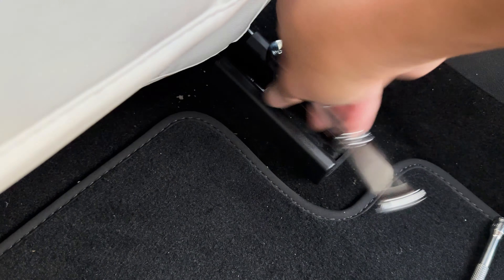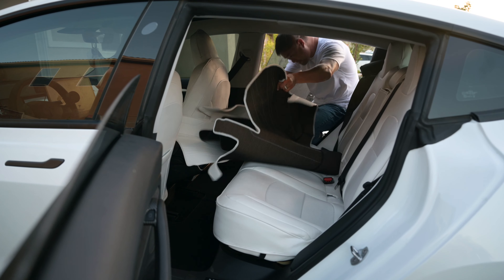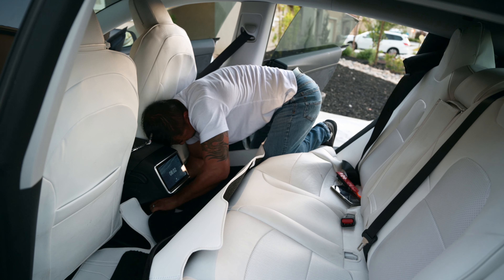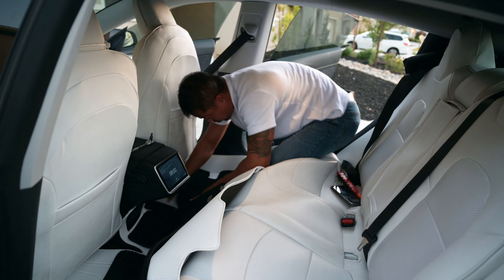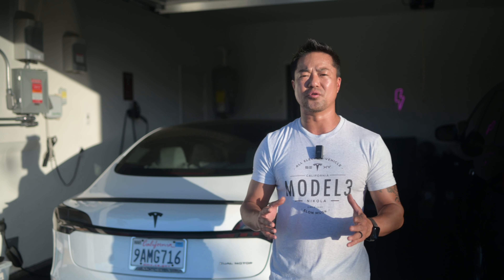Repeat the process for the other side. Scoot the seat forward and unscrew the bolt on the back side of the car seat. You need to lift it so you can tuck all the liner underneath that railing. Get the back row liner in position — I used my body to push up against the front seat to lift up the railing so I could shove the liner underneath it.